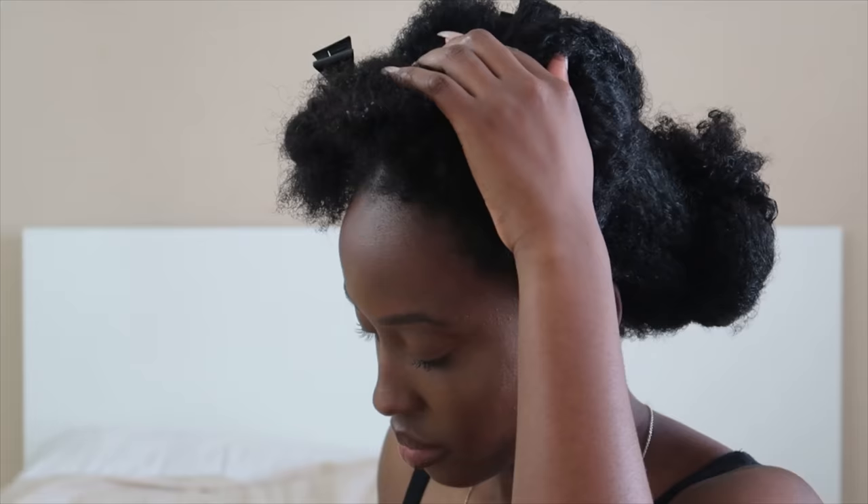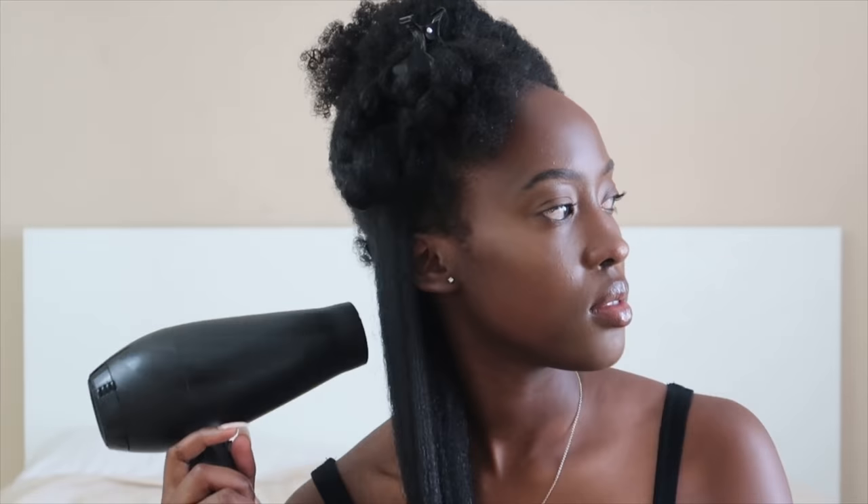What you're going to do here is repeat the steps from the beginning. Spray your hair with some heat protectant to make sure it's all nice and protected. Split the quarter into two, put it away, and then blow dry your hair by holding it taut from the top to the bottom.